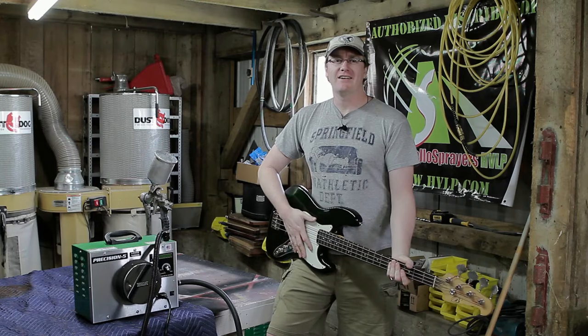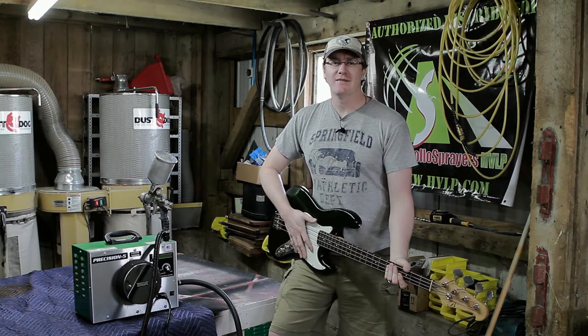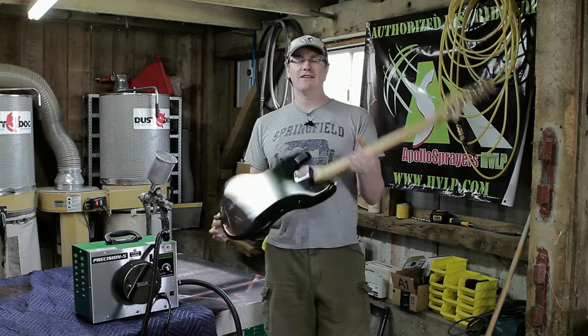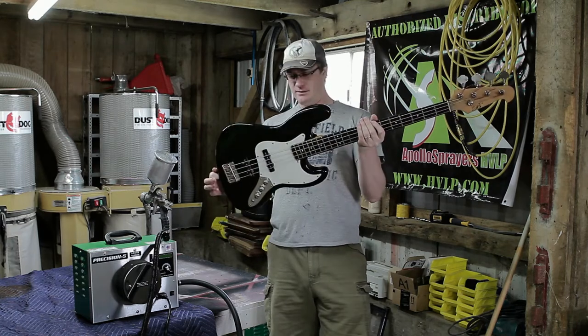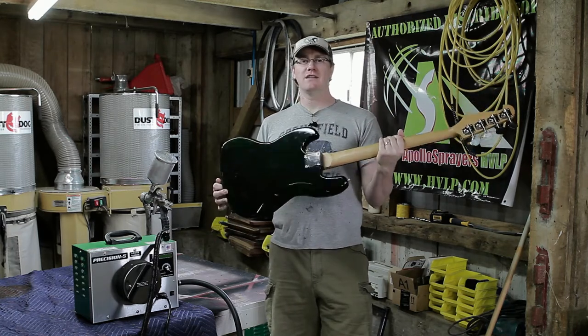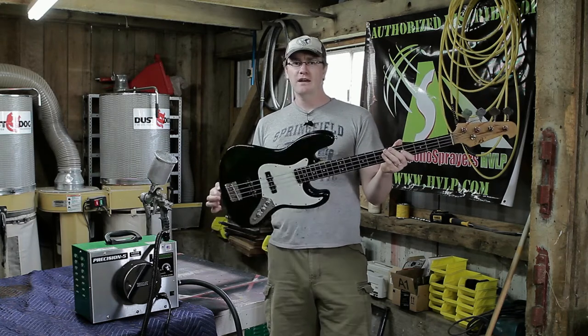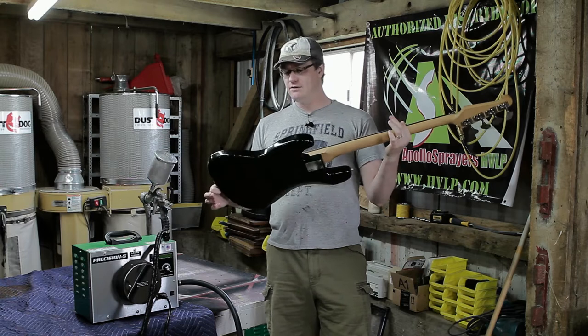This week's video is from Darlington Farm. I'm going to be refinishing a Fender Jazz Bass knockoff I found at a local pawn shop. Should be a fun project.